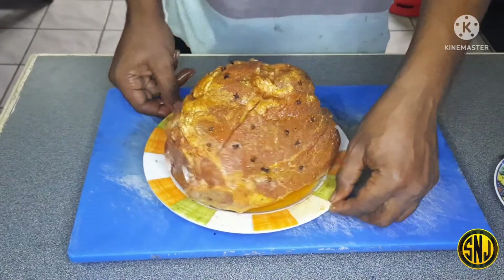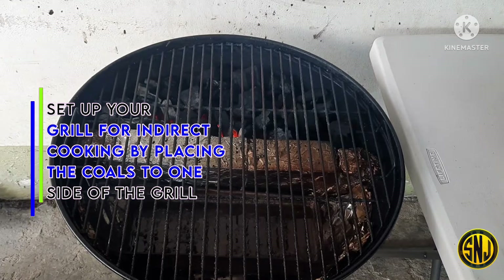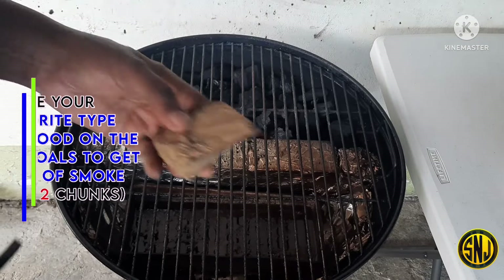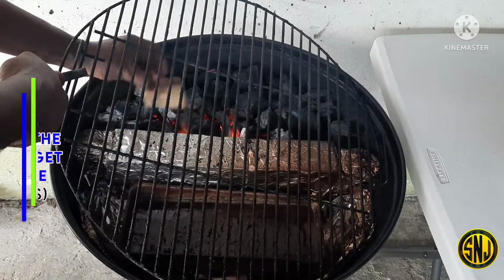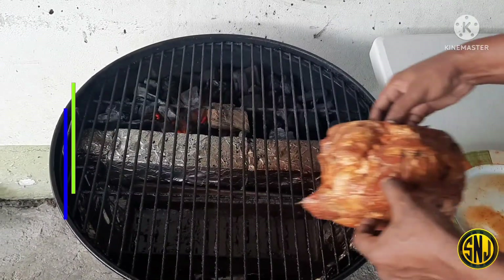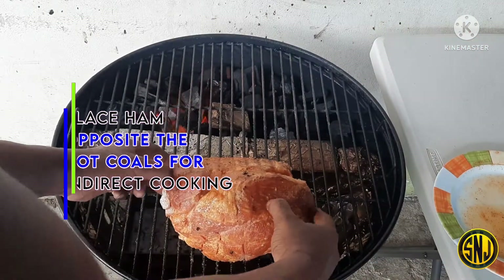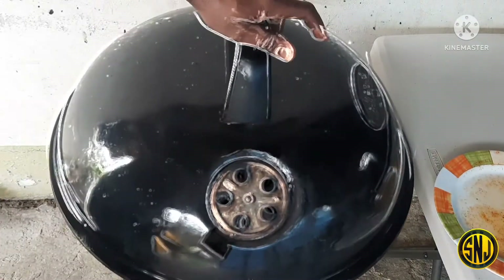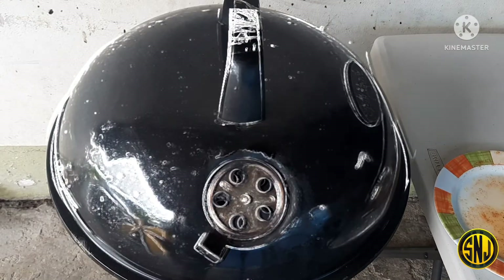Now that we are finished inserting our cloves, it's time to get our grill ready for smoking. I've got my grill all set up for some low and slow cooking. For that smoke, I'm using a chunk of post oak — I'm going to place it on the hot coals. Now it's time to place our ham opposite the hot coals to get some indirect cooking going on. Let's put the cover on and let the smoker do its thing. I'll bring you back in about 30 to 45 minutes.